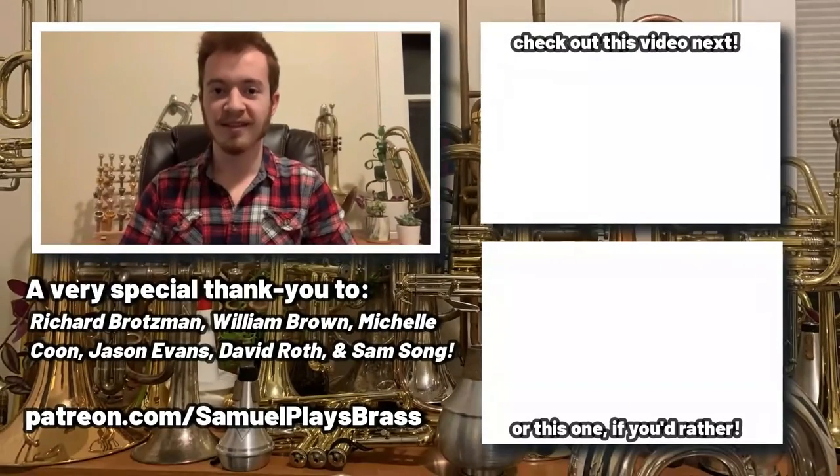That's all the opining I want to do in this video. Once again, if you haven't checked out that review on these Bach 42 trombones, make sure to check out the video in the top right corner in the card. You can also find a playlist there with more trombone demos if that's more your speed. Until next time, we'll see you on the flip side. Thanks for watching, everybody.